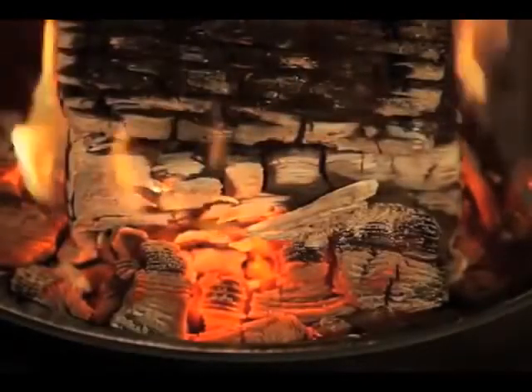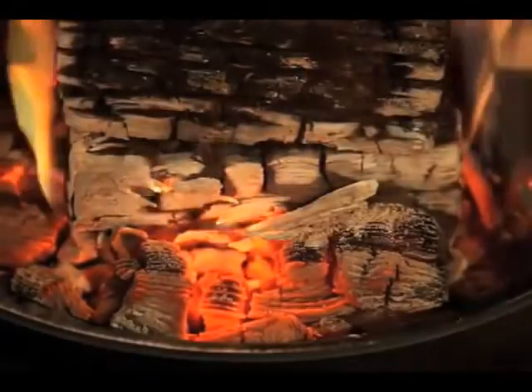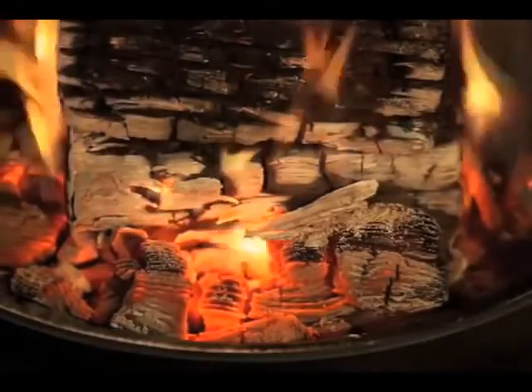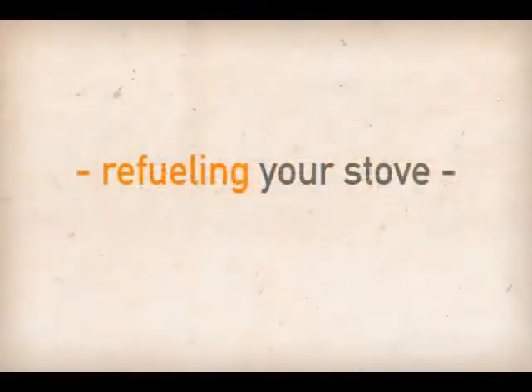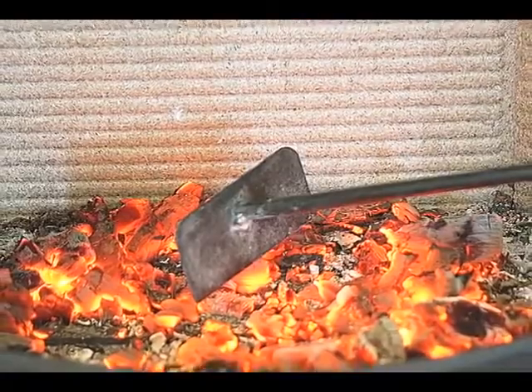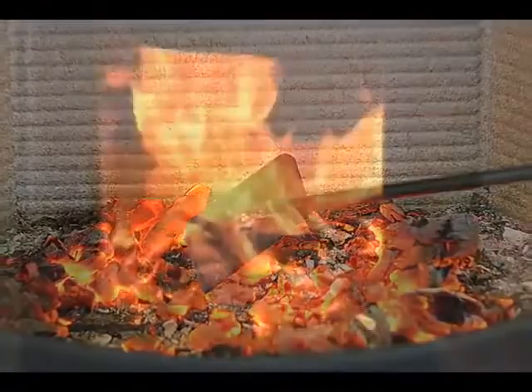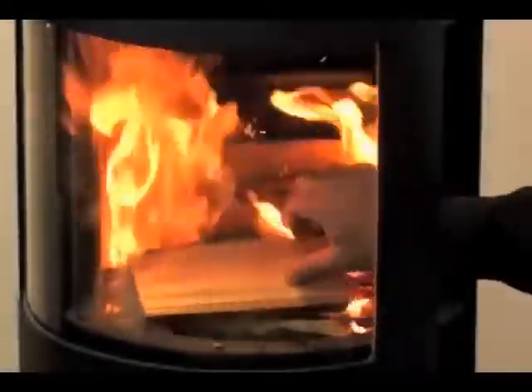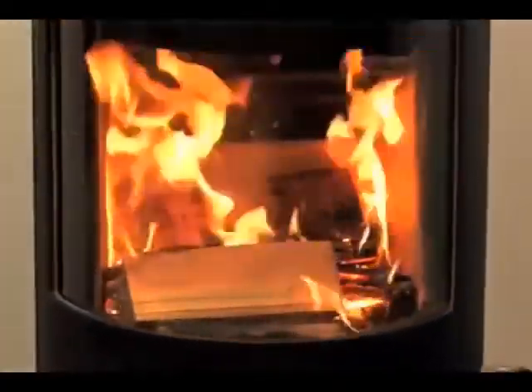In approximately 45 minutes, the flames will have almost disappeared, leaving a good bed of coals in the base. This is the time that new fuel can be added. To refuel your stove, use a poker or ash scraper to pull the glowing coals to the front of the firebox. Place three pieces of wood, two pounds or so each, over the embers side to side in a single layer with a gap of approximately half an inch between each piece.